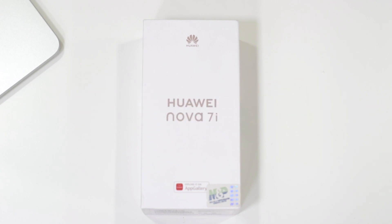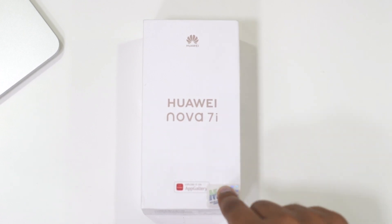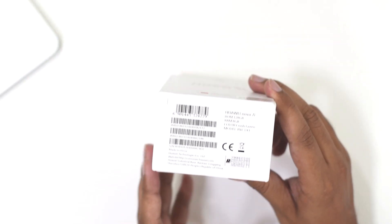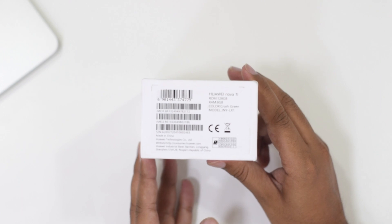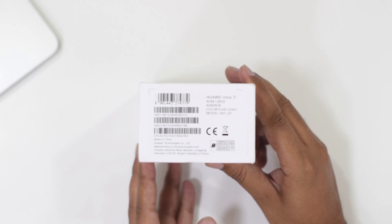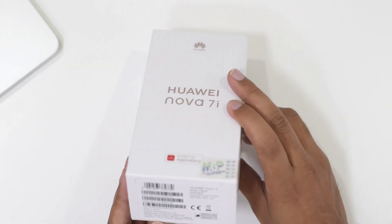Let's check out the details mentioned on the box. At the top it says 'Explore it on App Gallery,' so this phone is surely not carrying Google Play Services or Google Play support. The box also mentions this phone is the Nova 7i with 128GB of ROM and 8GB of RAM, and the color I have is Crush Green.